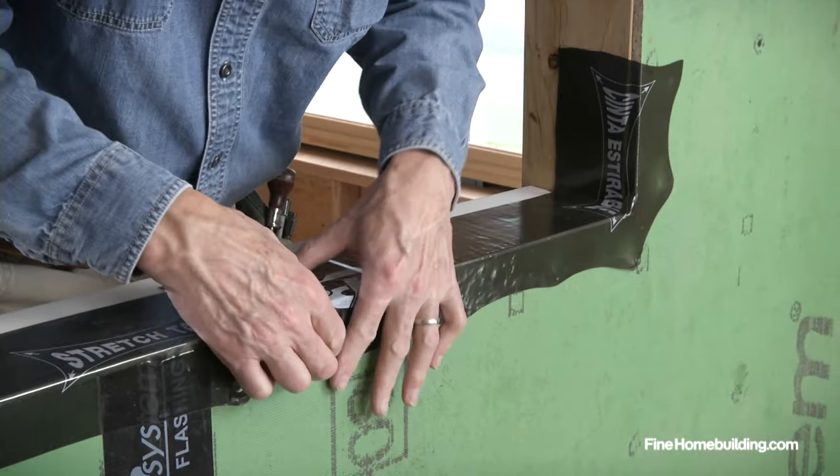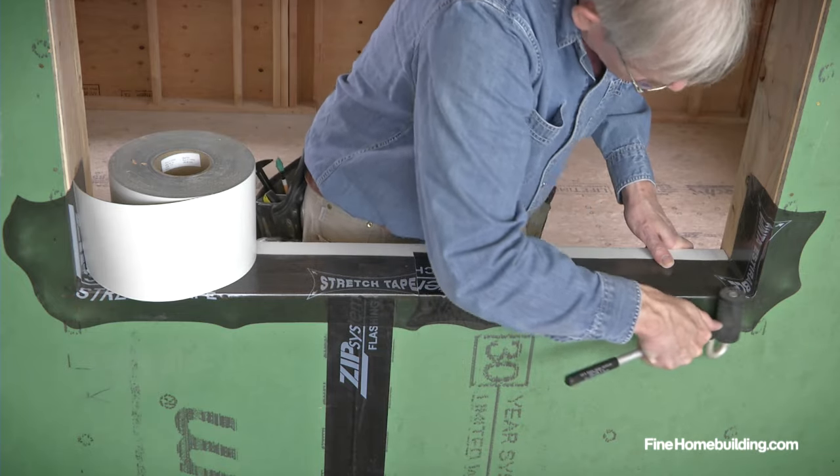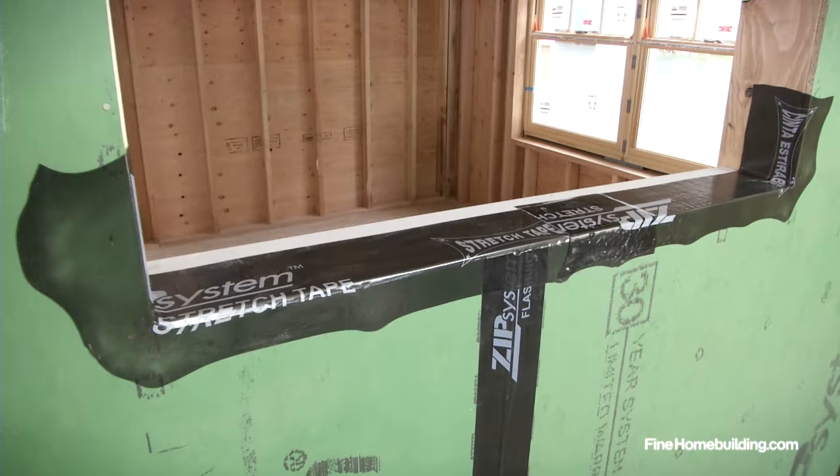If you have house wrap, be sure the flashing tape extends over it. Complete the installation by firmly rolling the entire sill pan with a J-roller, and the sill pan is complete.